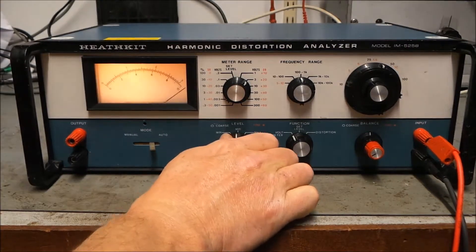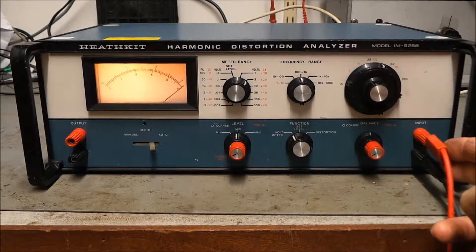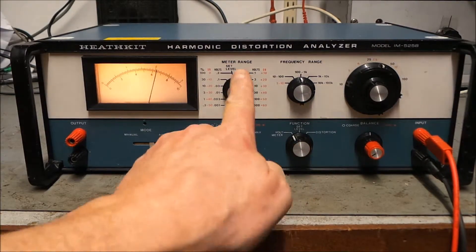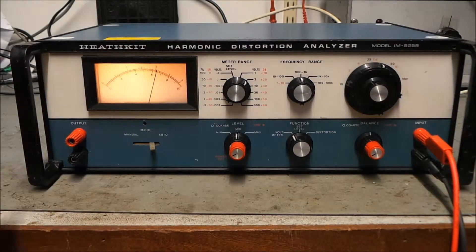It's a nulling type of analyzer. I've currently got an input on the right — about two volts, about 580 Hz, coming from a function generator. As we can see, we're currently set to voltmeter three-volt range and we're showing about two volts.